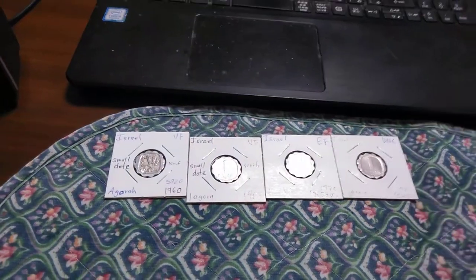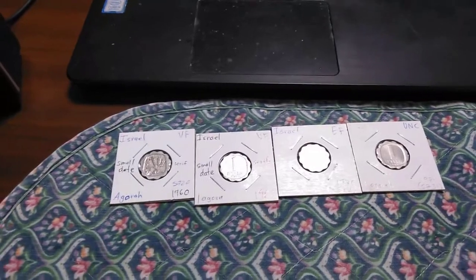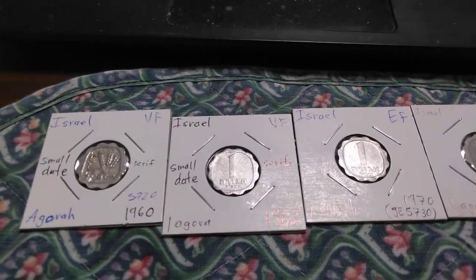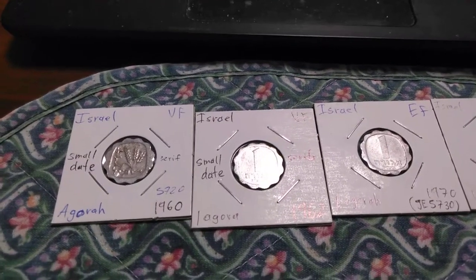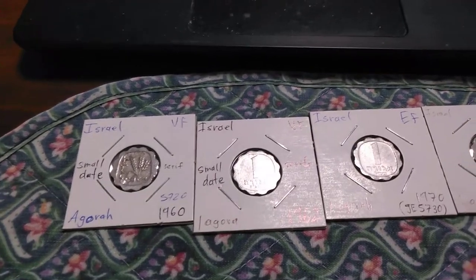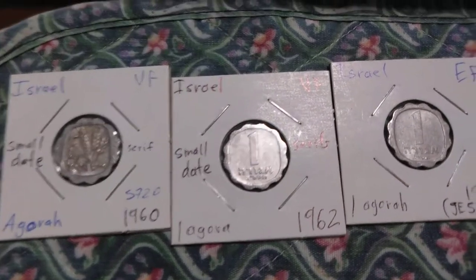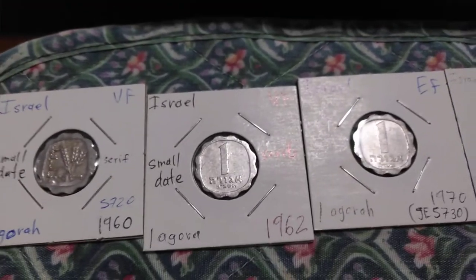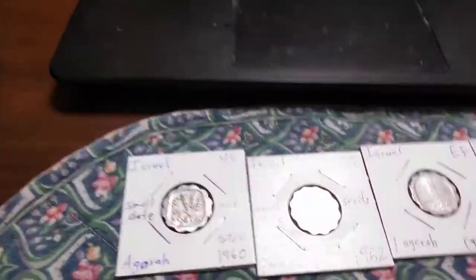As mentioned, it was used until 1980 when hyperinflation led to a reform of the coinage. These coins were demonetized in 1980, meaning stores would no longer be required to accept them, so they had to be taken to a bank and exchanged for the new currency. Presumably the Bank of Israel destroyed all of the ones that were turned in, but of course lots of them remain.